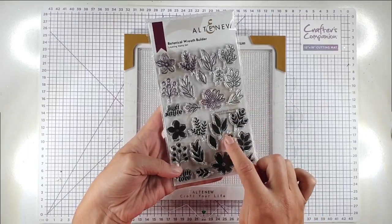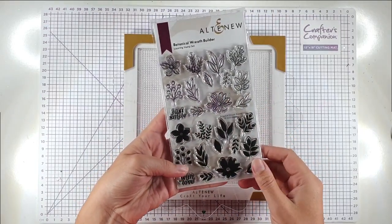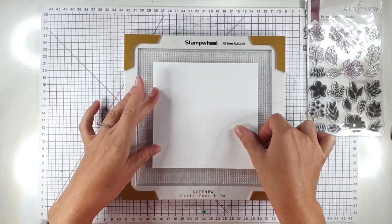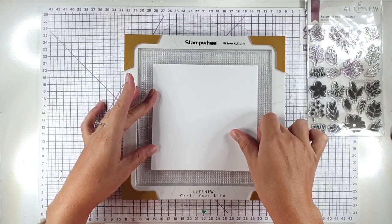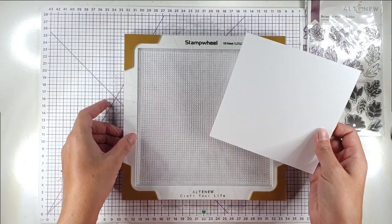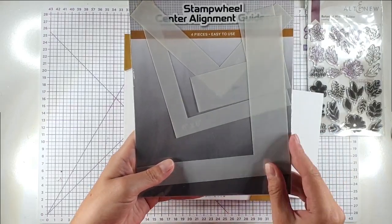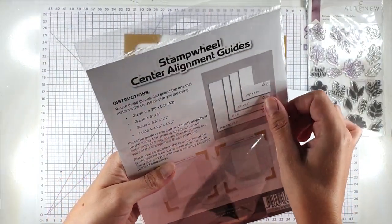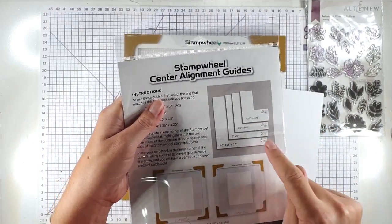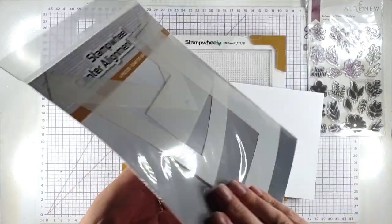To make my cards today I'm going to use this botanical wreath builder stamp set, which is a nice layering stamp set — it's really pretty. I'm going to start with an ordinary wreath and then move on to some different ways of doing wreaths. The other thing I'm going to use for this card is this six by six positioning piece. This pack has four different positions: one for four and a quarter inch squares, one for five and a half inch squares, one for six inch squares, and one for four and a quarter by five and a half inch cards.